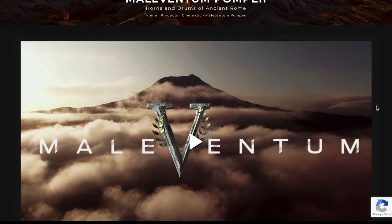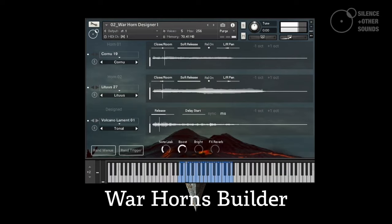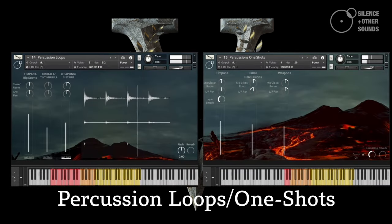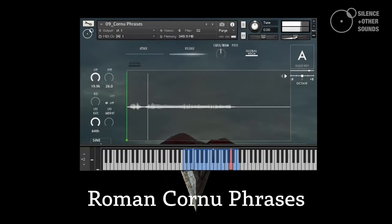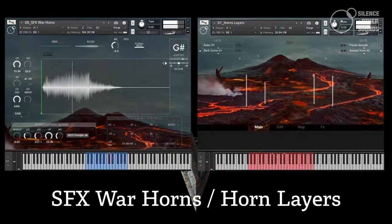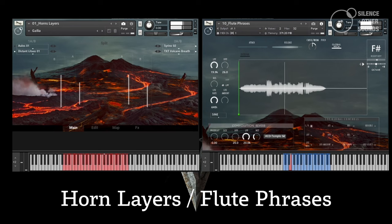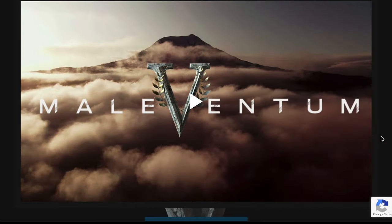Exciting news over at Silence and Other Sounds — they released their latest release, Maleventum Pompeii: Horns and Drums of Ancient Rome. I'm very excited about this one. I think it's going to normally sell for $99. I don't know what the current intro price is at time of launch.